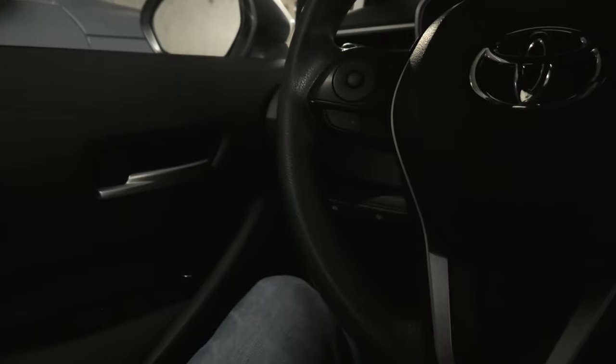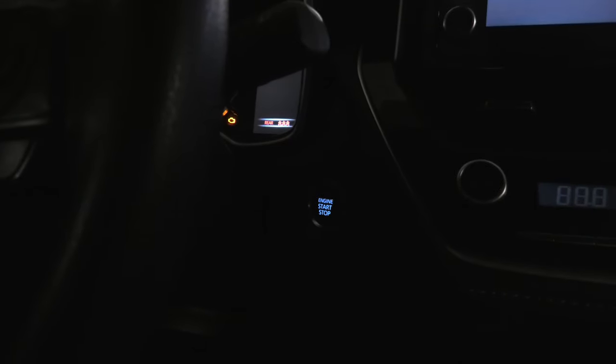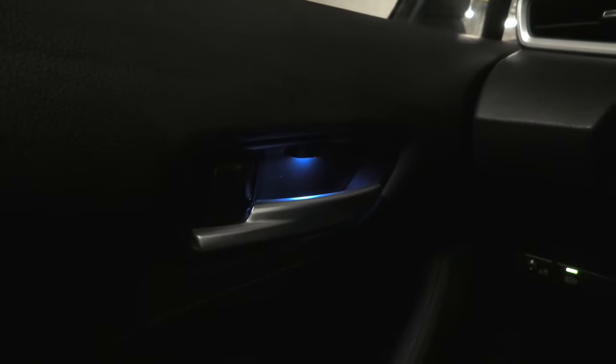Right now I will turn off the power — all our lights are off. When I push the engine start and stop button once, this is when our driver's side light will appear, but the rest of them are still off. They will turn on when I press the button a second time. Now we have all four lights on. All lights will stay on while the ignition is on.